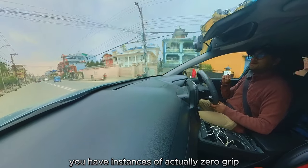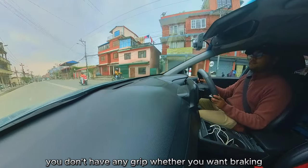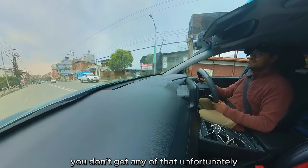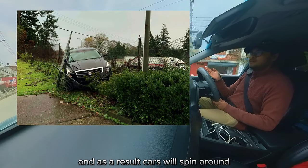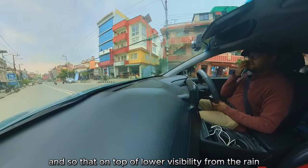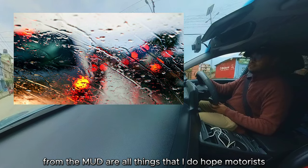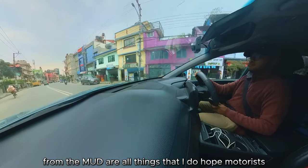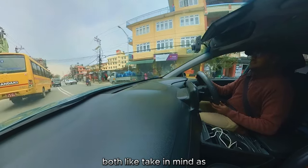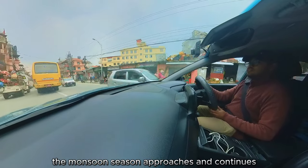The result is actually zero grip — completely zero grip. Whether you steer, brake, or accelerate, you don't get any of that. As a result, cars will spin around and hit a wall, a tree, or a barrier. On top of that, lower visibility from the rain, dust, and mud are all things I hope motorists — both two-wheelers and four-wheelers — take into mind as the monsoon season approaches and continues.